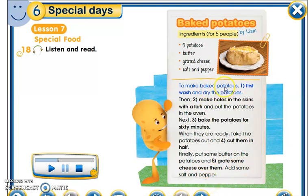To make baked potatoes — first, wash and dry the potatoes: we wash them and dry them. Then make holes in the skin with a fork — we make small holes in the potato skin with a fork, we pierce the potato skin with the fork.